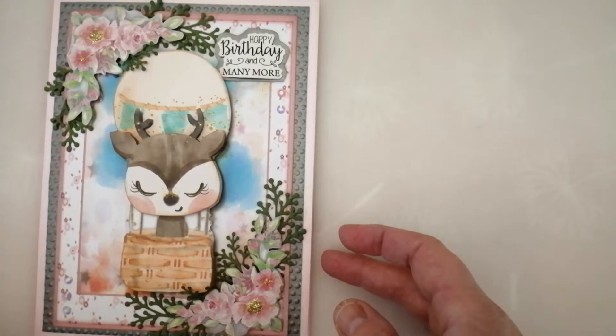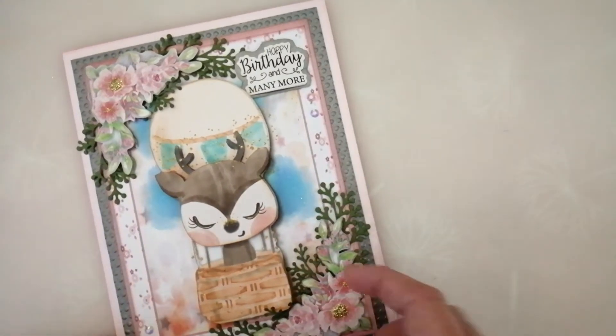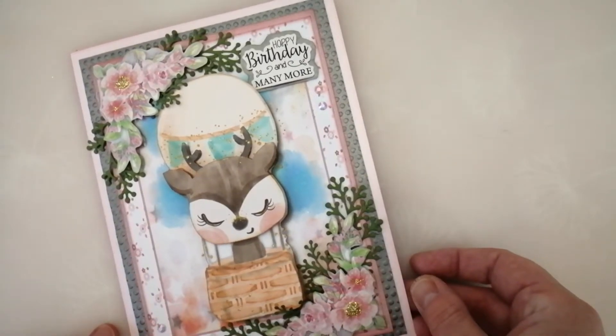And then finally, I've got one of my niece's birthdays coming up, so I bought this kit. This was actually one that was all on one sheet, so I've printed it out twice so that I could pop the head up. I might put a little bit of flocking on the little deer, actually — now I'm looking at it, I think that might be quite cute.